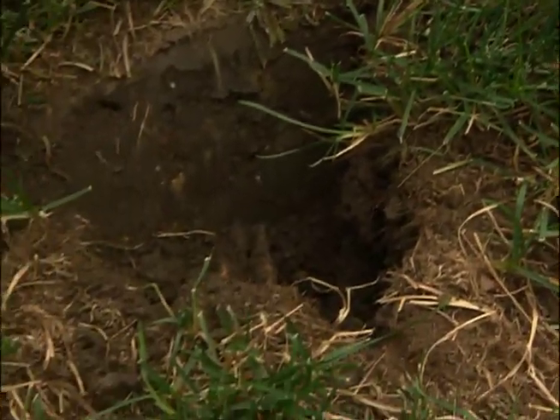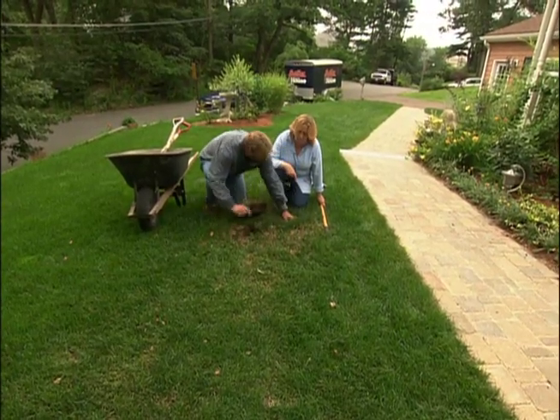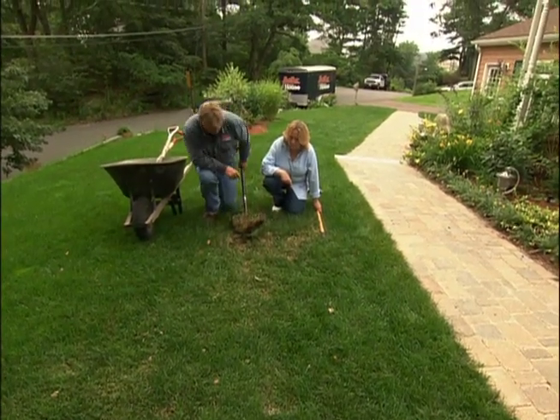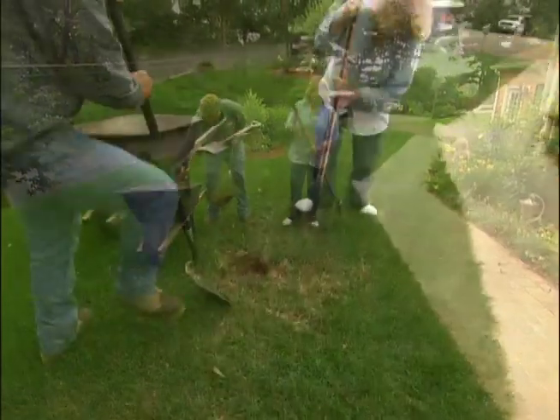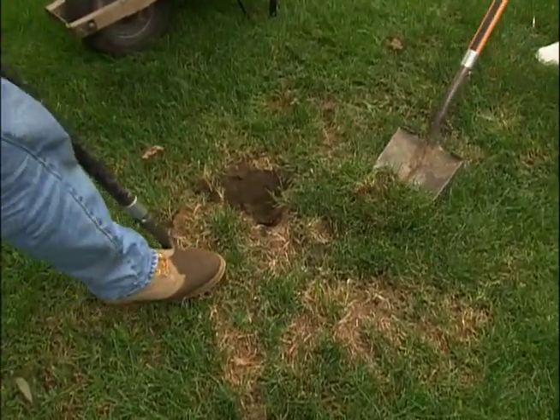What we're going to do is excavate out the poor soil and put in some good soil. What we want to do is dig out the dead area like that about six inches deep — we're just going to dig it out and throw it in the wheelbarrow. My suspicion is that when they were building the walkway, they dumped a load of stone dust here.